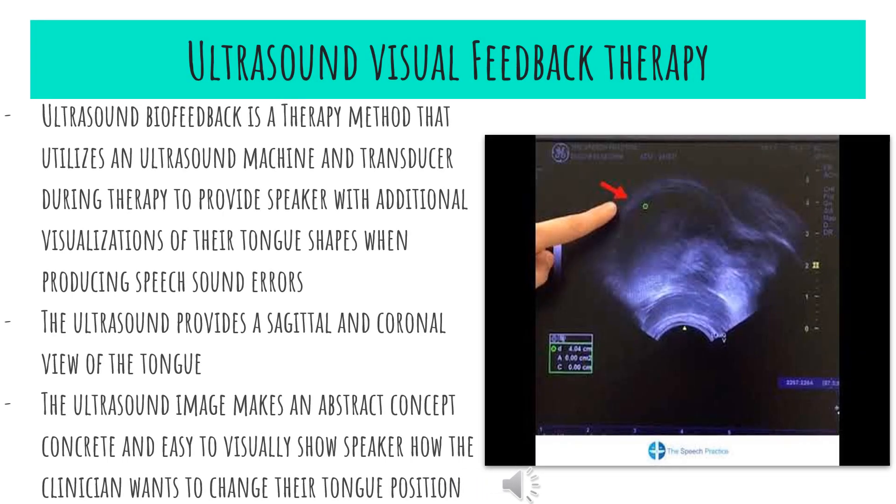First we're going to begin with ultrasound visual feedback therapy. Ultrasound biofeedback is a therapy method that utilizes an ultrasound machine and transducer during therapy to provide speakers with additional visualizations of their tongue shapes when reproducing sounds. This shows them what their tongue looks like when making sound errors, so they know what it should look like versus what it should not. The ultrasound provides a sagittal and coronal view of the tongue, making an abstract concept concrete and easy to visualize, showing the speaker how the clinician wants to change their tongue position.